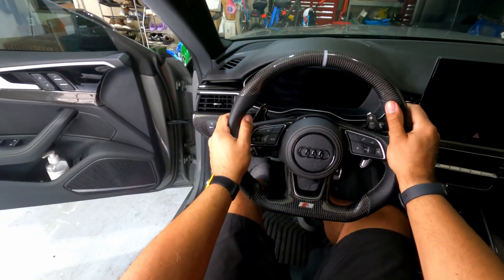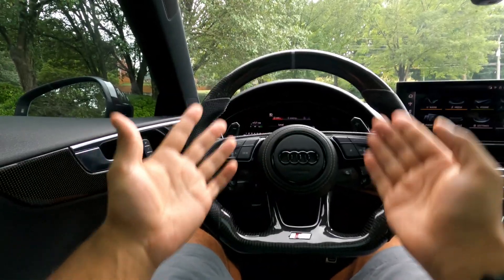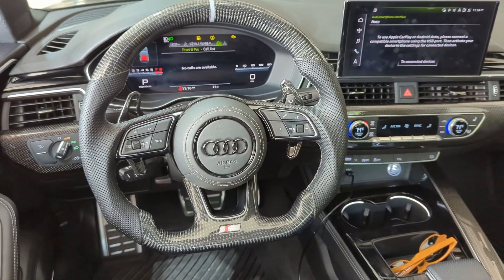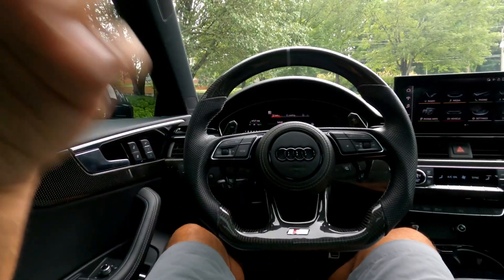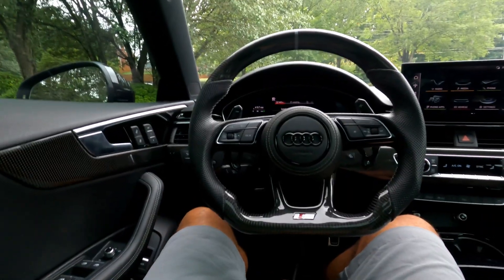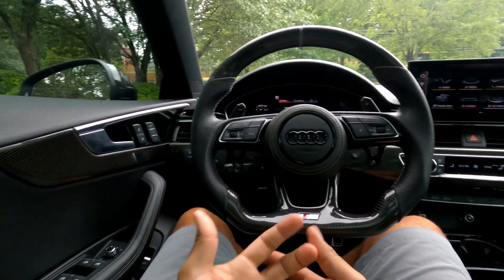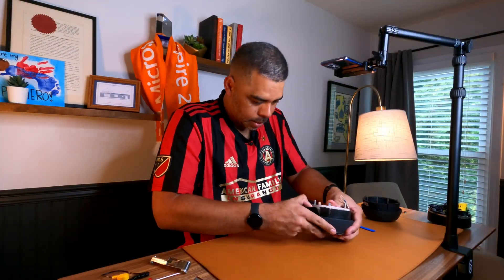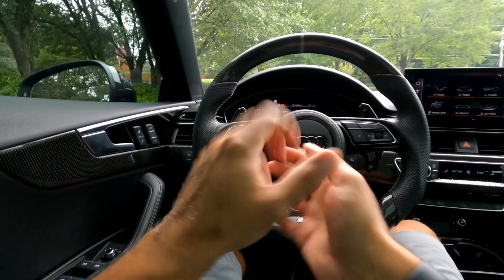Now we have the new airbag cover in — it looks so much better than the old one. My overall impressions: the quality is fantastic, it looks great, and with the carbon fiber steering wheel it looks so much better than the original. I've been really pleased with the company — the communication, shipping, and price for the steering wheel and airbag cover together was a great experience, and the paddle shifters too. As far as installation, it's a challenging and nerve-wracking process. I'm also being honest that the airbag is still a little off-center.